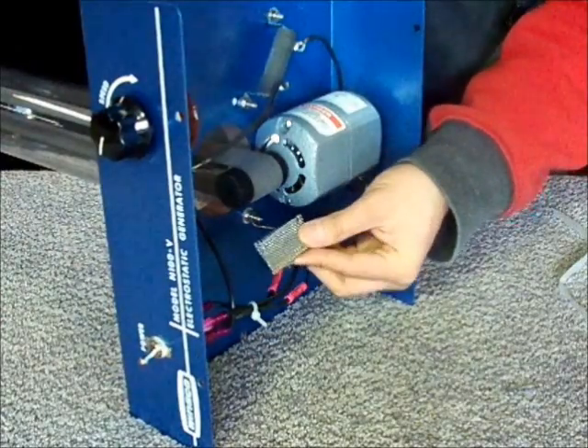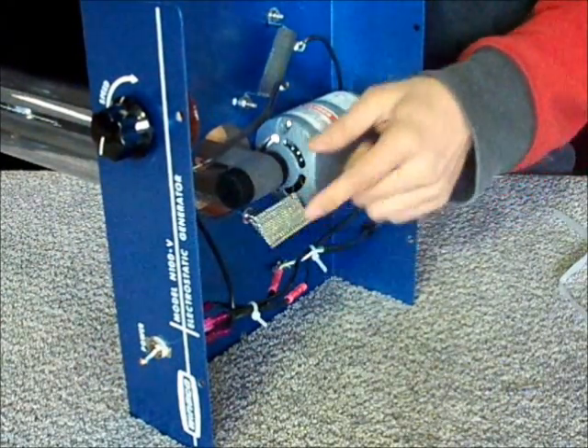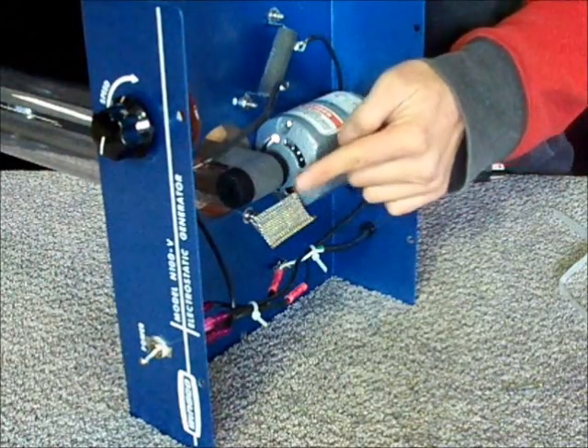Reposition the lower brush so that the points of the screen are aimed at the belt at about 4 millimeters or 3 sixteenths of an inch away.